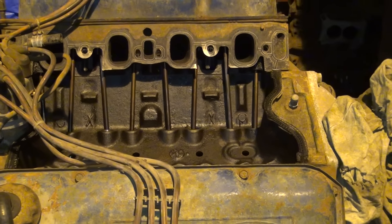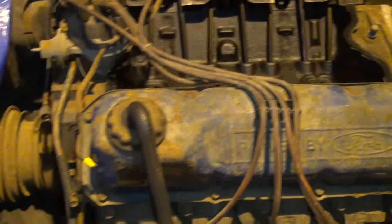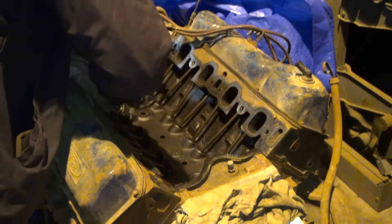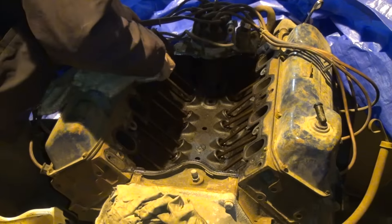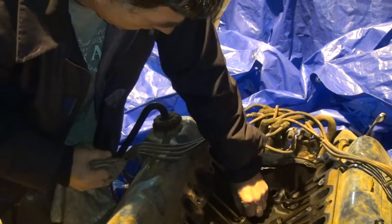Ok, what are we working on here? It's a pile of crap Ford Motor. It says right there — powered by crap. So this is a new adventure for Tatro Machine, isn't it? No, I work on all kinds of crap. What are we trying to do here? This is basically a piece of junk motor that's been sitting around for about 15 years.